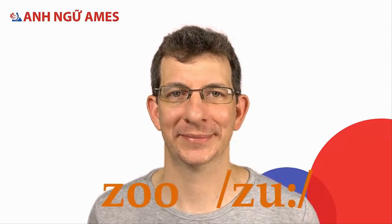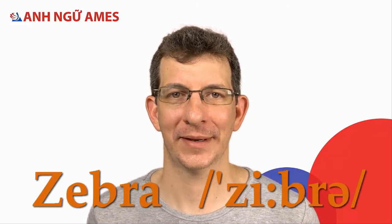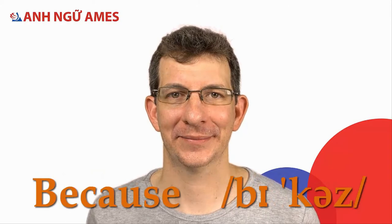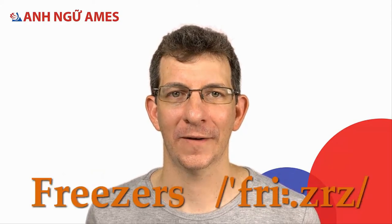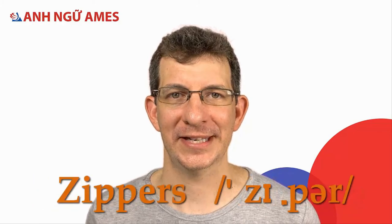Let's practice some words together now: Zoo. Zebra. Because. Freezers. Zippers.